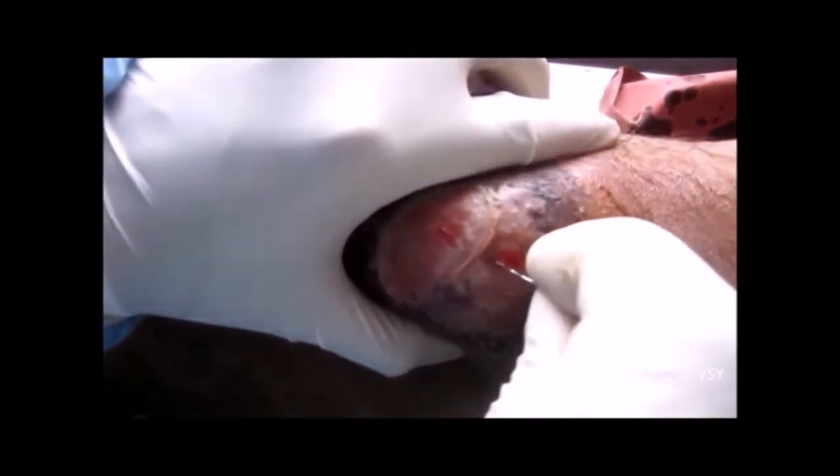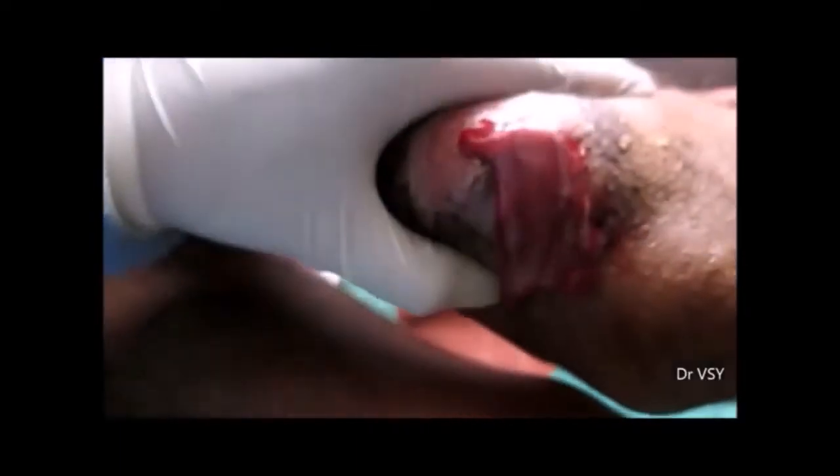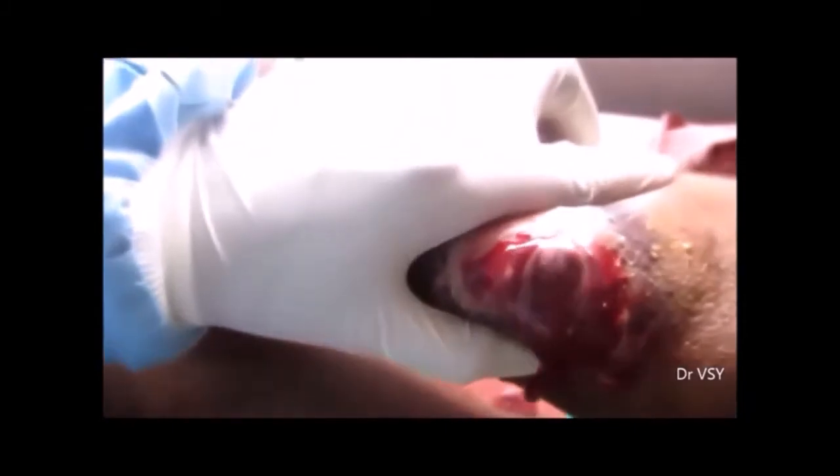This is an abscess present on the right thigh above the right knee joint. A lot of pus was present. This patient came earlier but refused to undergo an incision, and now that the condition has become worse, he came again. Local anesthesia was given, and using a number 15 blade, an incision was made.